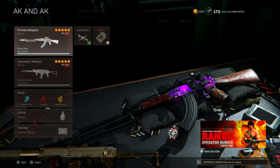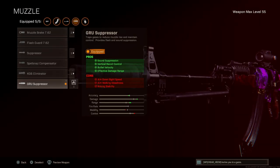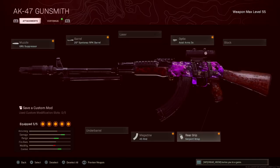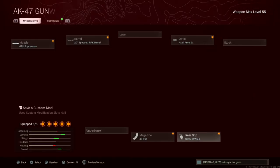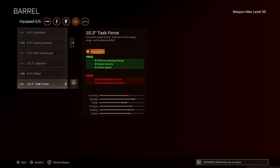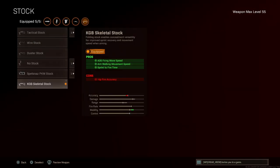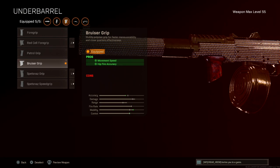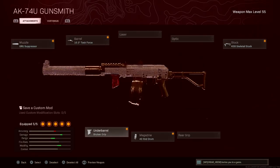Pretty dope setup. For the AK you're going to want to put on Groove Suppressor, the 20-inch SRPK barrel, the Axle Arms, 45 rounds, and Serpent Wrap. Along with that, the AK-74u SMG secondary: Groove Suppressor, 10.3 Task Force barrel, the KGB Skeletal Stock, 40-round drum, and Bruiser Grip.